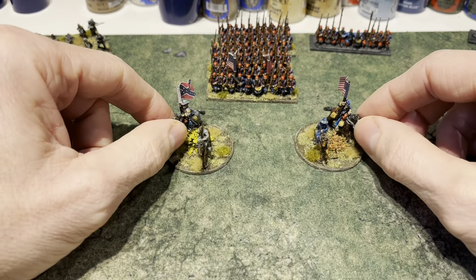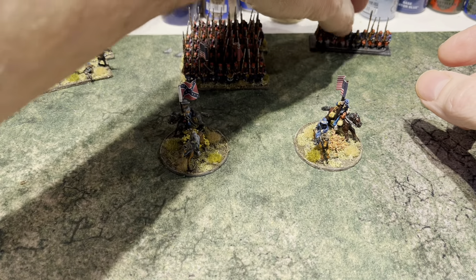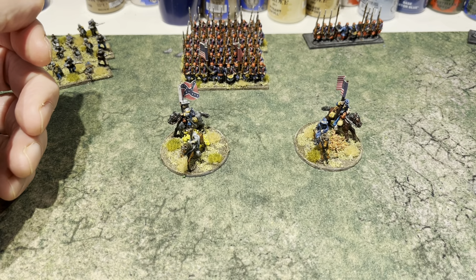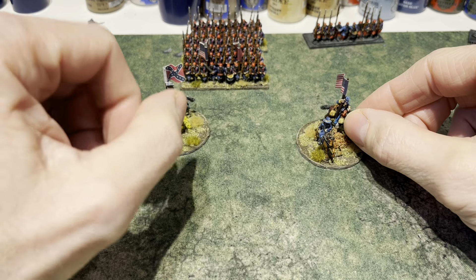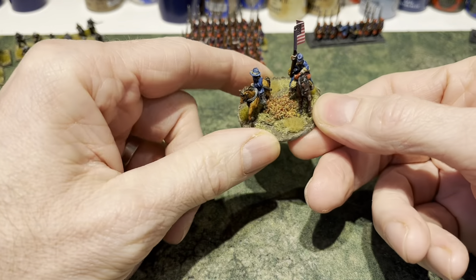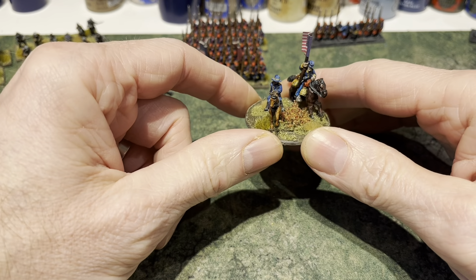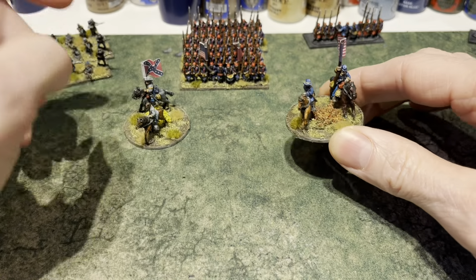I've also picked up some new individual models from Peter Pig — which is a slightly odd name but it's a company that does 15mm models with a really nice American Civil War collection. I had a look at what was available and, if you saw my last hobby video, I was doing the commander bases. The last ones were larger — 60mm — for the commander-in-chief, so that was Lee and Grant. These are 40mm bases.